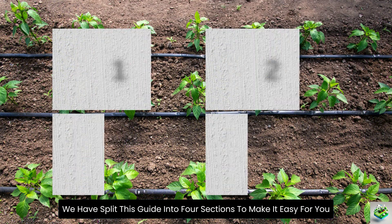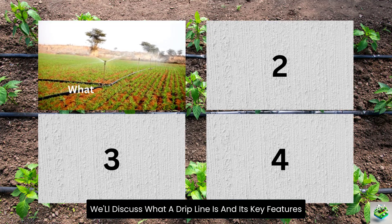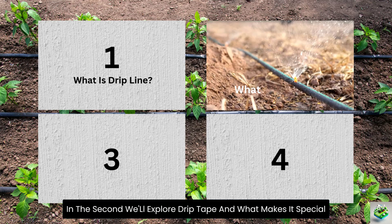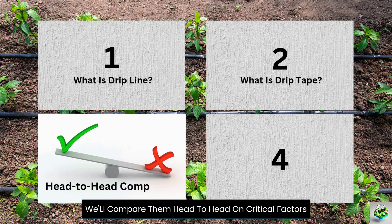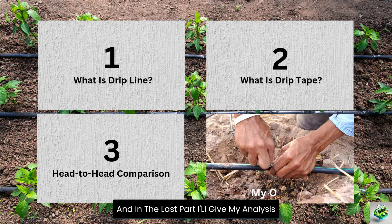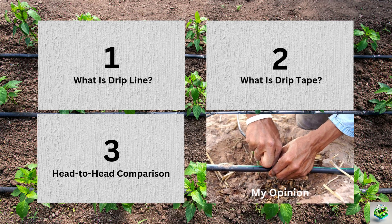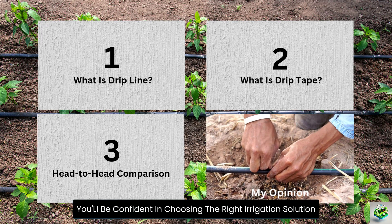We have split this guide into four sections to make it easy for you. In the first part, we'll discuss what a drip line is and its key features. In the second, we'll explore drip tape and what makes it special. In the third section, we'll compare them head-to-head on critical factors. And in the last part, I'll give my analysis on which option will work best for your specific garden needs. By the end of this video, you'll be confident in choosing the right irrigation solution.